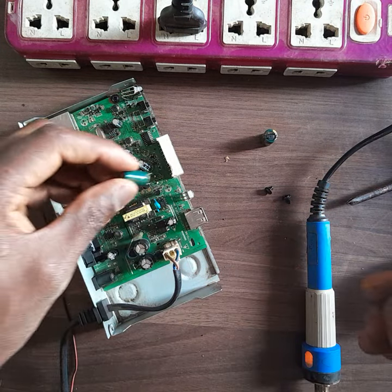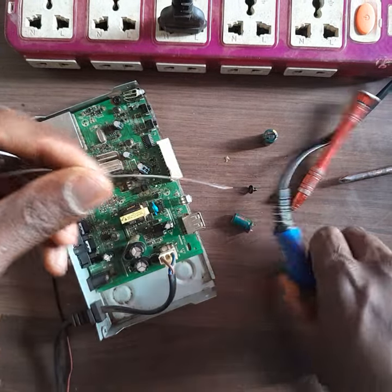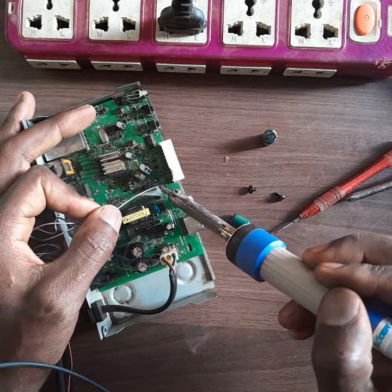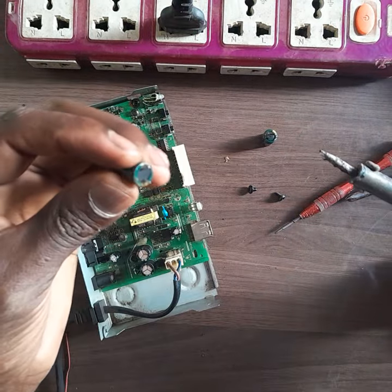Now I take my solder gun and solder wire to install the new capacitor. Make sure to check the polarity — this is my good capacitor.